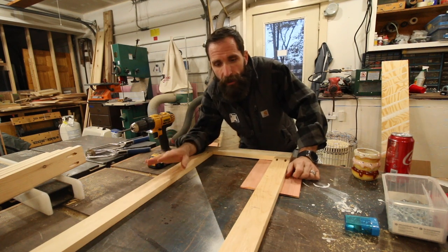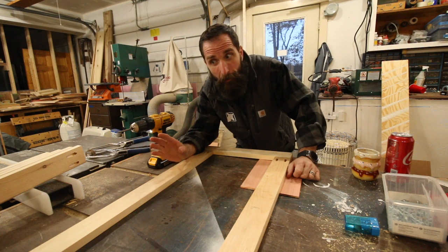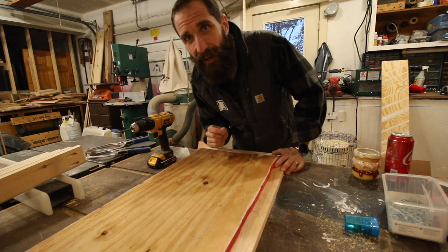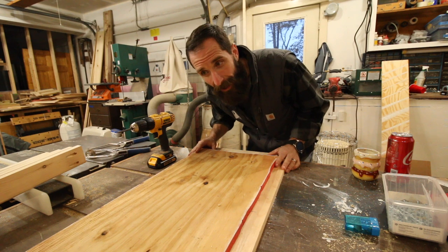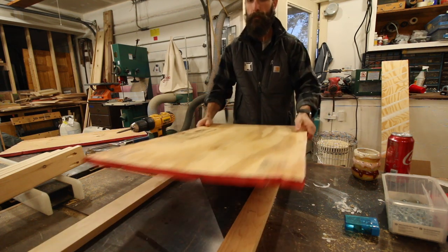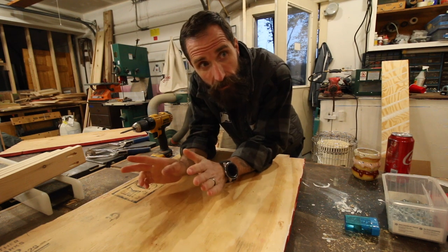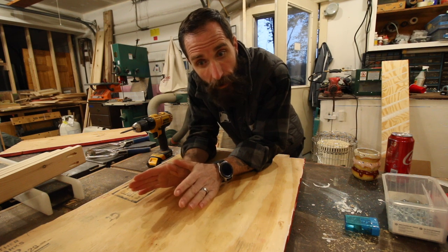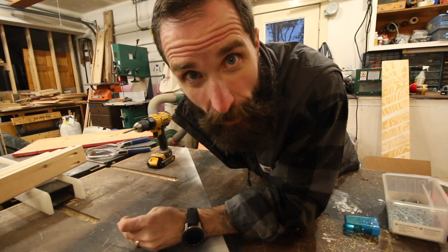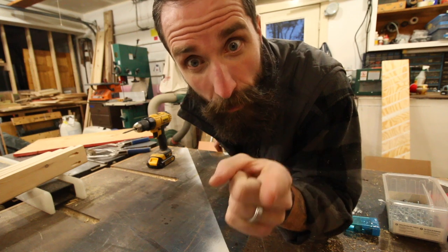Frame number one is done. I used Kreg screws because these doors are going to get a lot of use and I want them as strong as possible. However, I'm now worried I'm going to be short on all of them - something tells me this doesn't actually fit like I thought. Yep, they're all going to be too short, which means I need to recut pieces. I went down to check and yes, they're way too long on the other measurement, so I'm going to trim those up and start over.